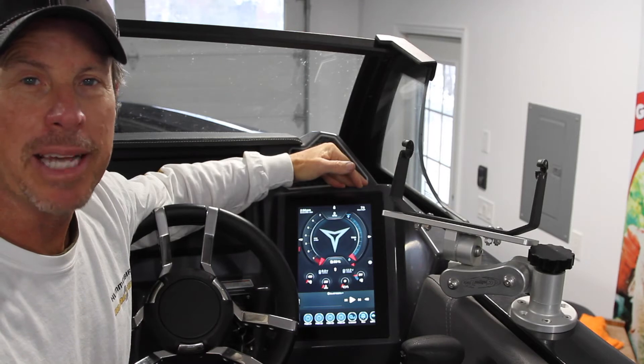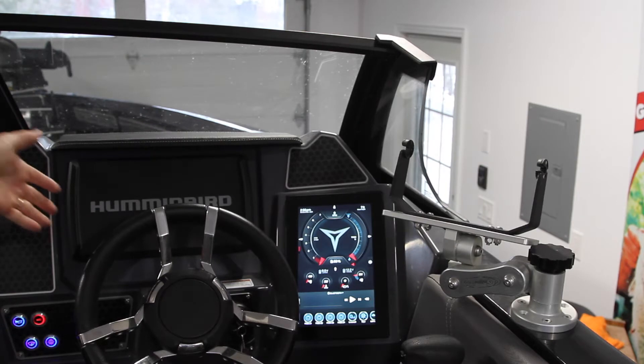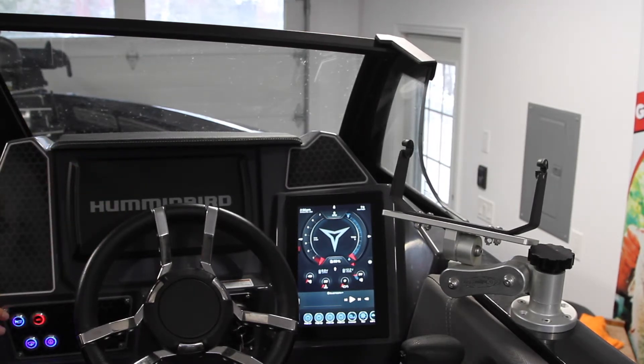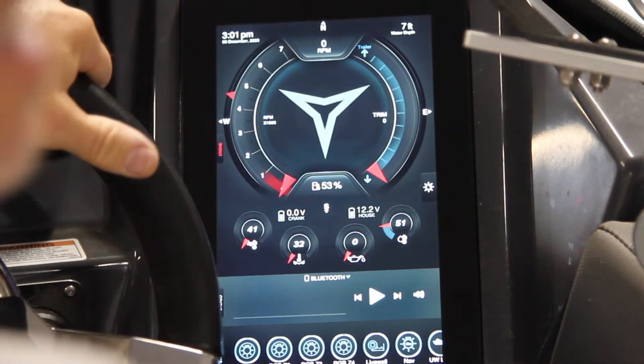The Campion Command system takes the place of all your normal standard gauges. As you'll notice on this dash, there's just a large screen in the center, a few power buttons and label switches on the left, and an ignition switch. So let's take a look.